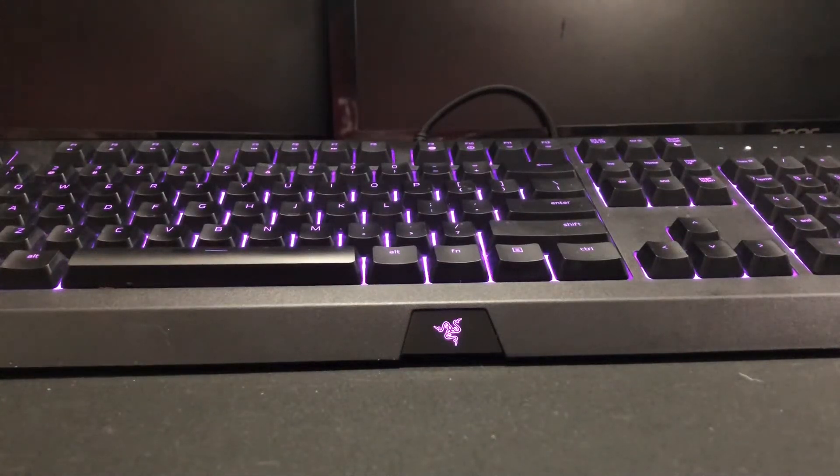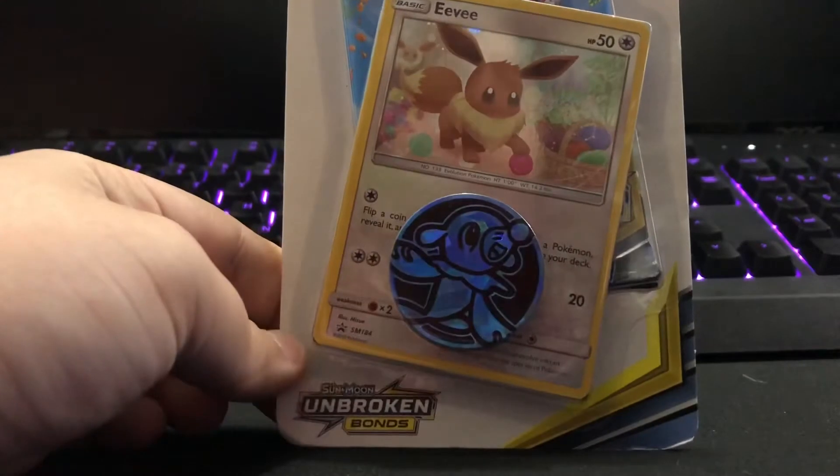Hello YouTube, it's been like two years since I've done a video like this. The last time I did this I titled the video 'Why Do I Do This? It's a Pack Opening Failure.' Well guess what, we're back with some Pokemon cards — this is Unbroken Bonds.